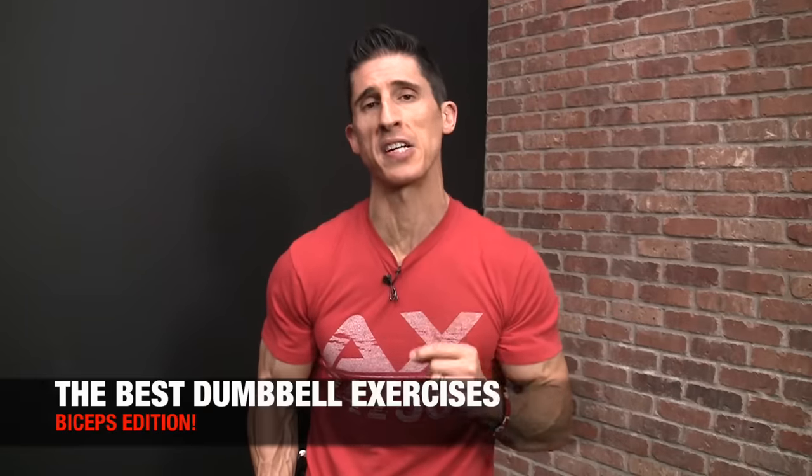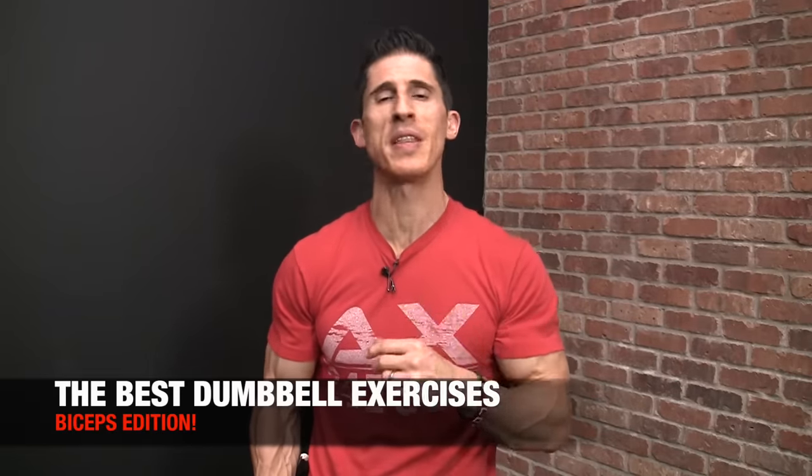What's up guys? Jeff Cavaliere, ATHLEANX.com. Today I'm going to show you the best exercises for your biceps. As we've been doing this entire series, I'm going to restrict my selections to the use of just dumbbells. That doesn't mean I have to sacrifice anything.